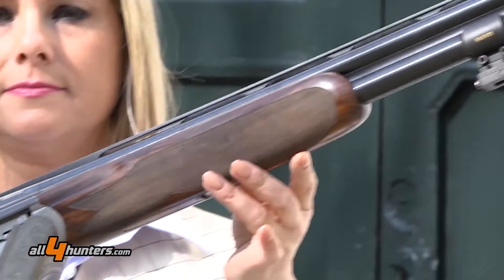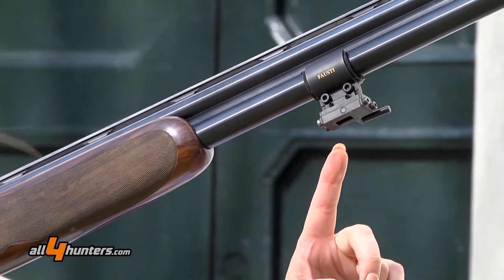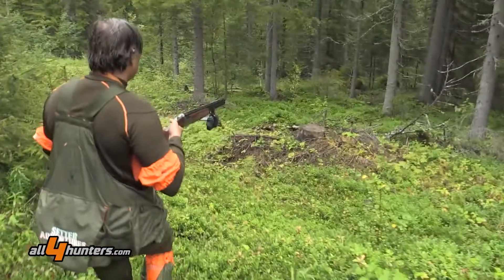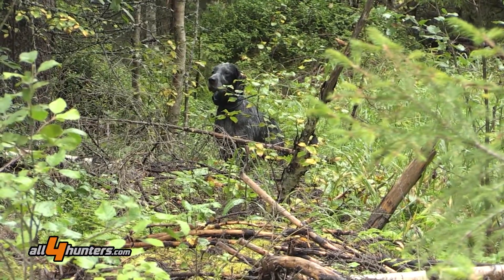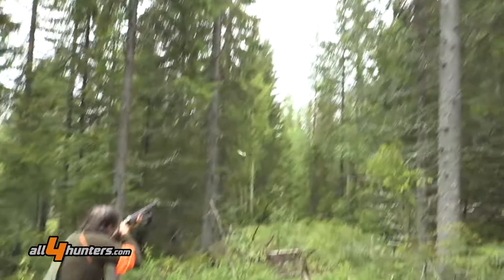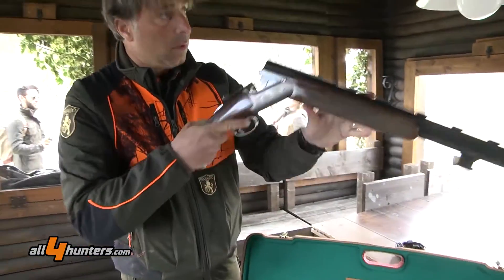As you can see, we have a camera on the barrel, because this gun is used by our testimonial Daniele Cecchetti, who is a very famous and great Italian hunter. He uses the camera to capture the scene on the field.